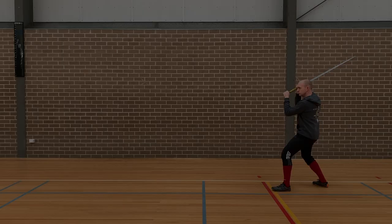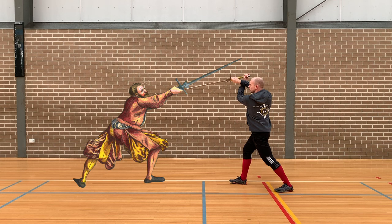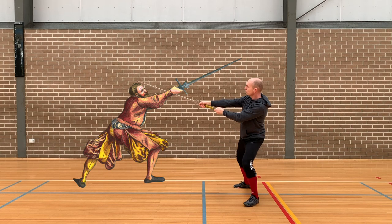First we enter into a bind. From here we need to create an opening. We lift slightly and if they take their blade out of presence that gives us room to cut around with that Krumphau, circle off and cut with the high cut to the head or the arms, and then we retreat. Cover in the bind, find the opening with provocation, circle out and withdraw safely.